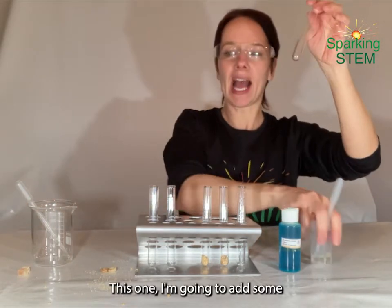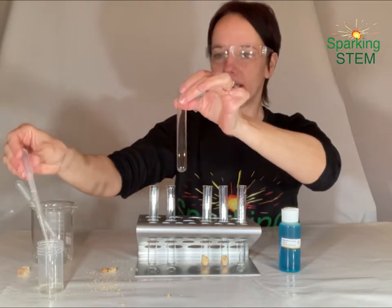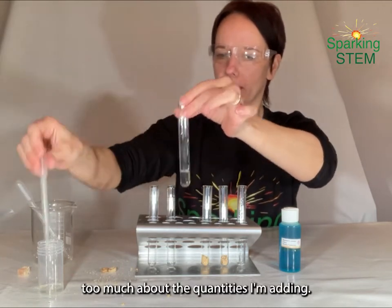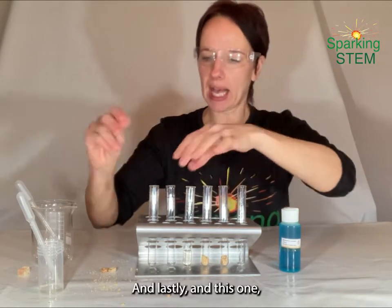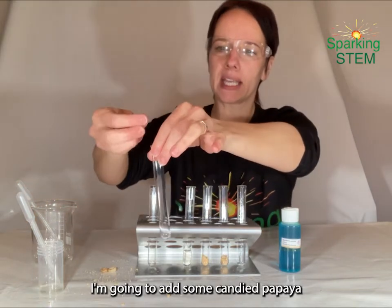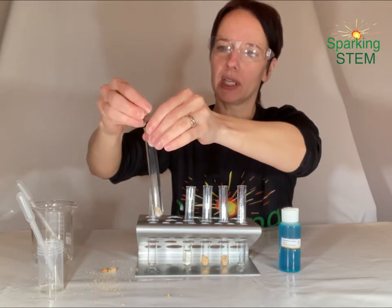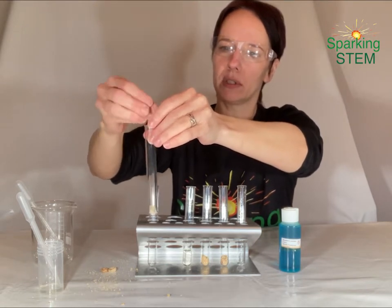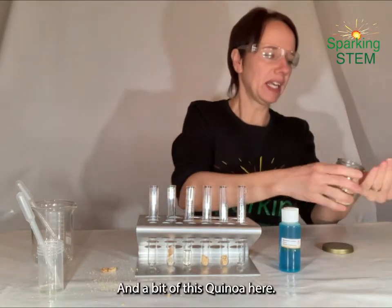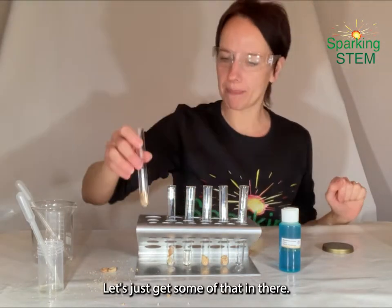This one, I'm going to add some liquid — a squash cordial, just fruit cordial. Here we go, just nice and simple, add a bit of that. I'm not going to worry too much about the different quantities I'm adding. And lastly, in this one, I'm going to add some candied papaya — some papaya fruit that has been candied. It's a bit gluey actually. And a bit of this quinoa pulse here — let's just chuck some of that in there.